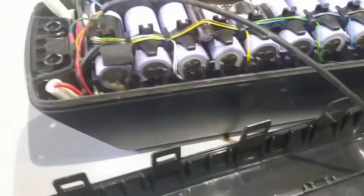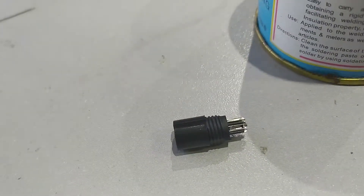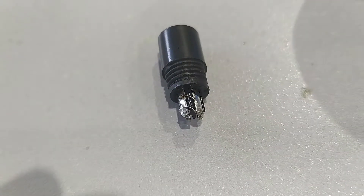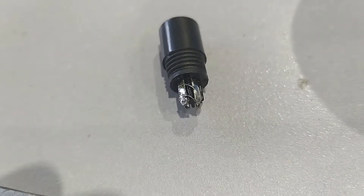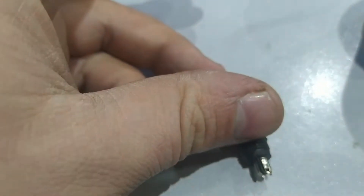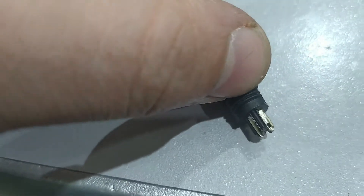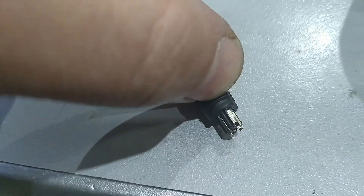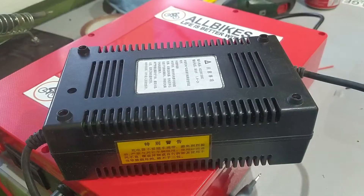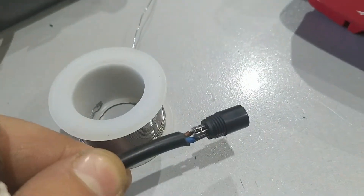I plug everything in and I'm building this side of the connector now. Here it is — the short circuit for the two connections, and there are also plus and minus pins for the normal charger.